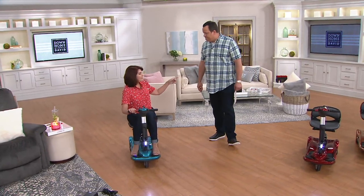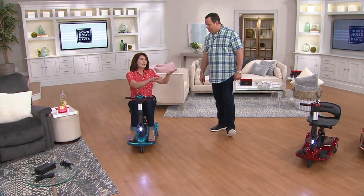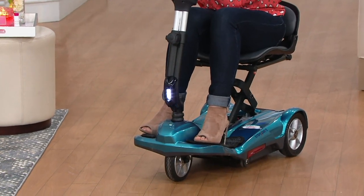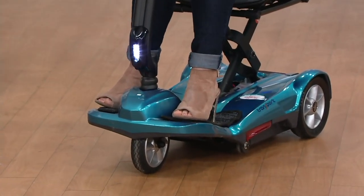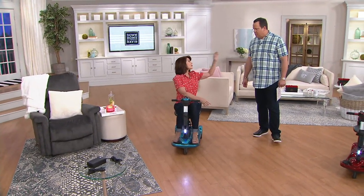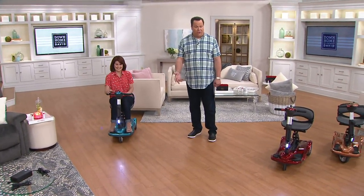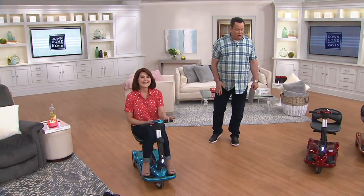This is TSA cleared — so if you're worried about traveling, you can drive this right up to the gate at the airport and they'll stow it for you, just like a baby stroller or a wheelchair. They'll put it under the plane, and when the plane lands, they bring it to you. No big production — no cart with a loud horn, no security call. You just get on your scooter and zip your way to baggage claim.